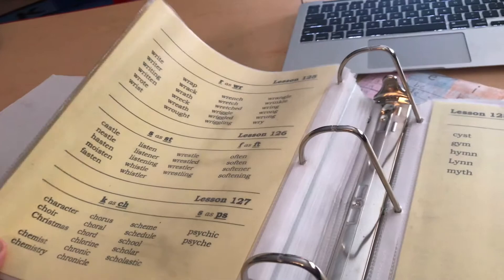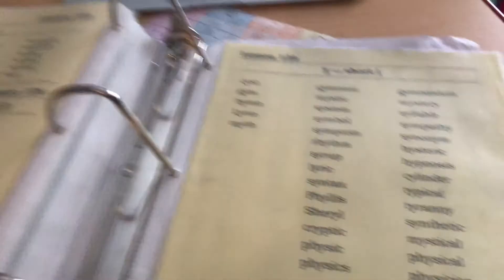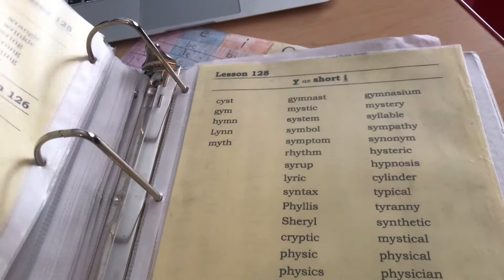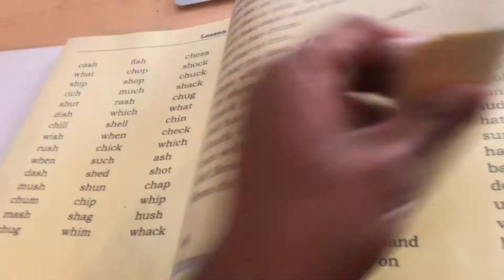The great thing about this book is that in certain lessons the kids have to do copywork. You just get a regular composition notebook or paper, and the child does what the lesson requires — for example, writing the sentences. That also helps with the child's spelling, which is a great thing.